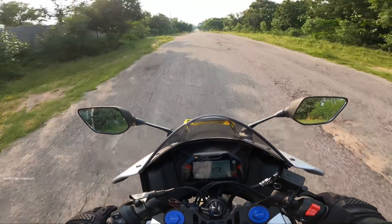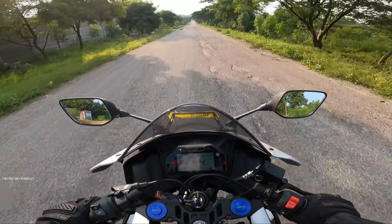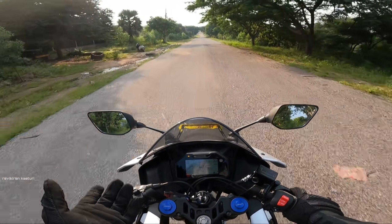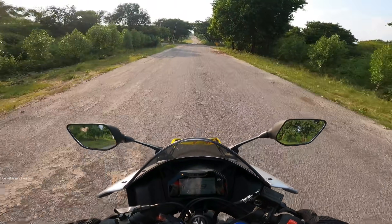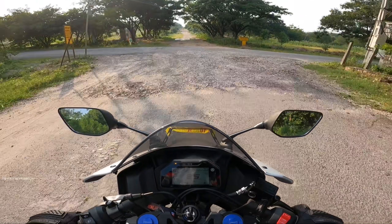Seriously man, this is really fun. This bike price is ₹2,09,000 for the gray color, and the MotoGP edition is ₹2,11,000. If you are interested, you will find a booking link and phone number in the description. My channel referral will get you a special deal.